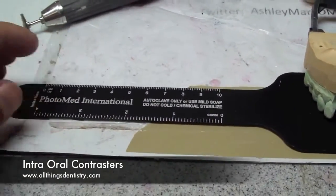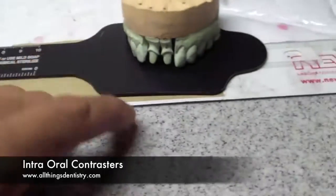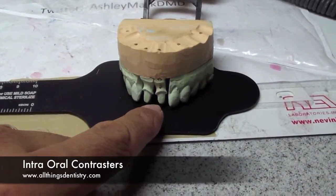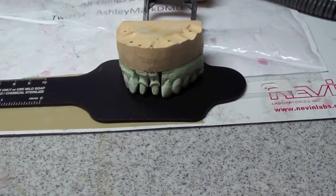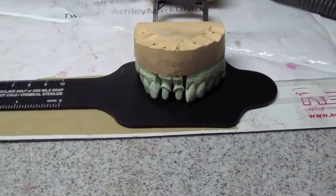Hey folks, Ashley at AllThingsIndustry.com. I just learned another little trick to anterior aesthetics. We're doing the anterior crowns for 8 and 9, 1-1 and 2-1, and I took some photos. Now I'm re-evaluating because I want to re-mill them and get just a little more refinement. I'm in a residency, so I might as well spend the time.